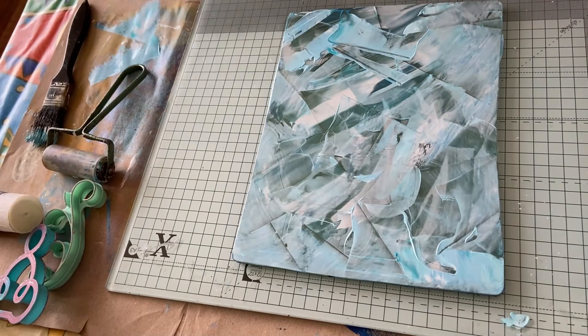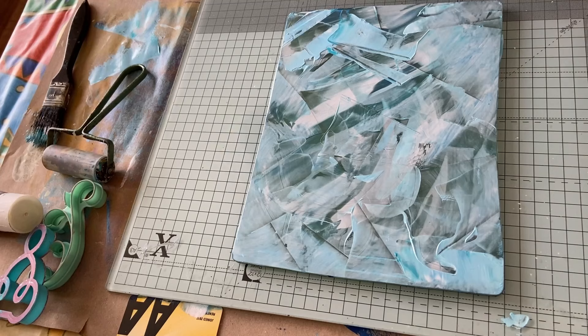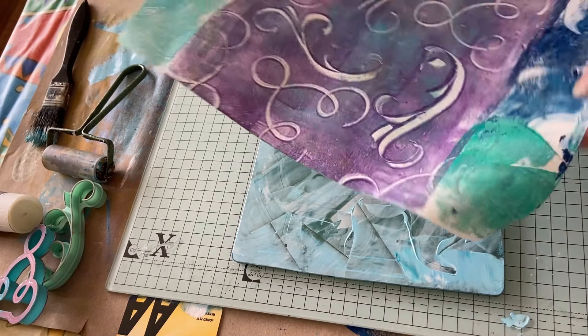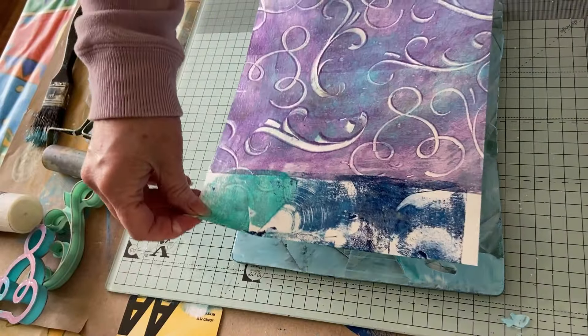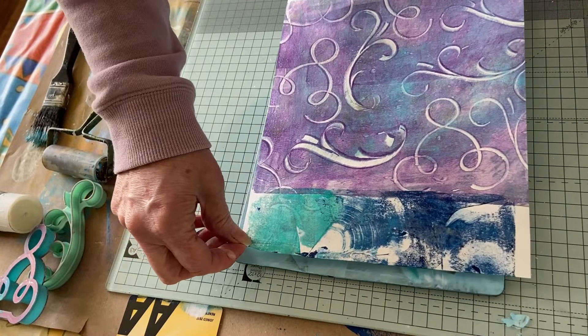Right, now that is soaking wet — that is really wet. We have this one that is pretty much dry, so what we're going to do is see if we can get most of this on here.